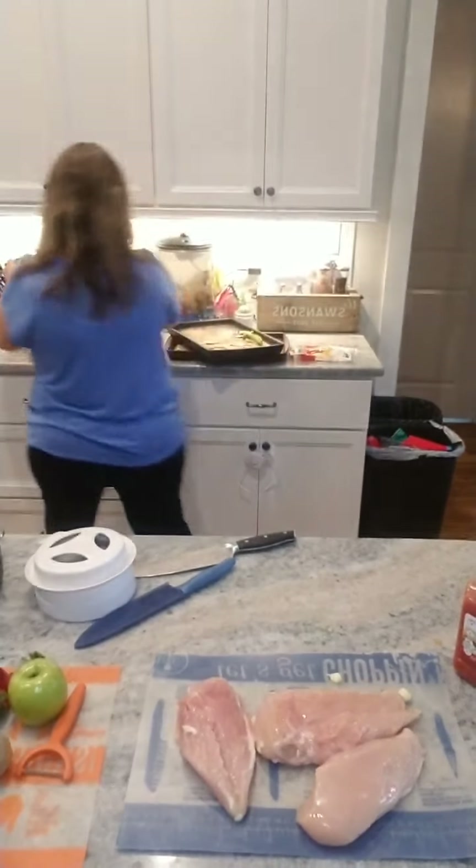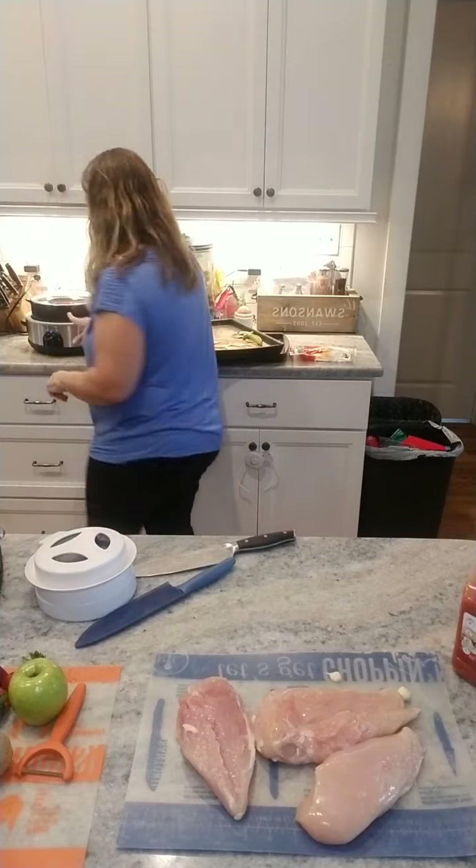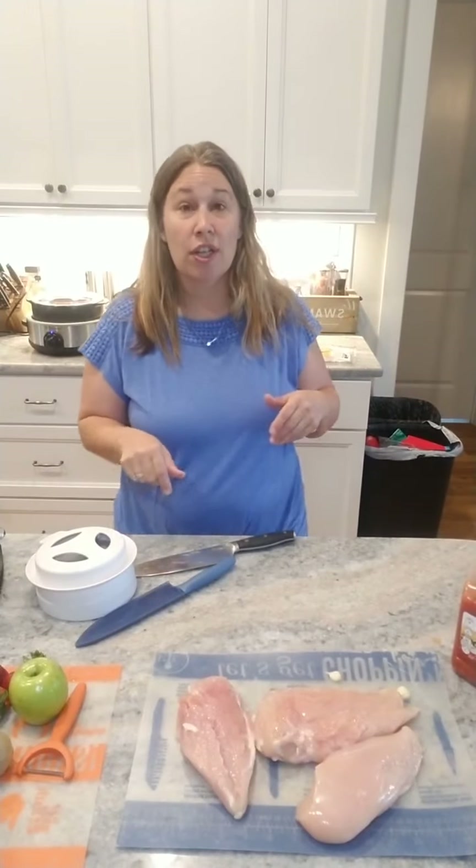That is it — that is so budget-friendly and it's going to be delicious. Today we can eat it as tacos. Tomorrow we might repurpose it and use it over a salad. Or sometimes we'll just eat it without it being a taco or a salad. You could even make quesadillas with it. I'm going to flip that slow cooker to low and then that's just going to cook on its own.